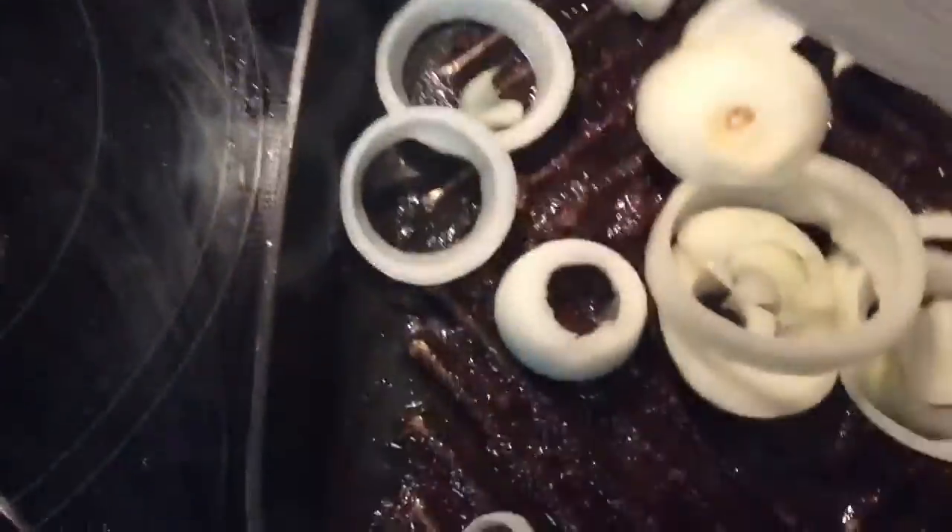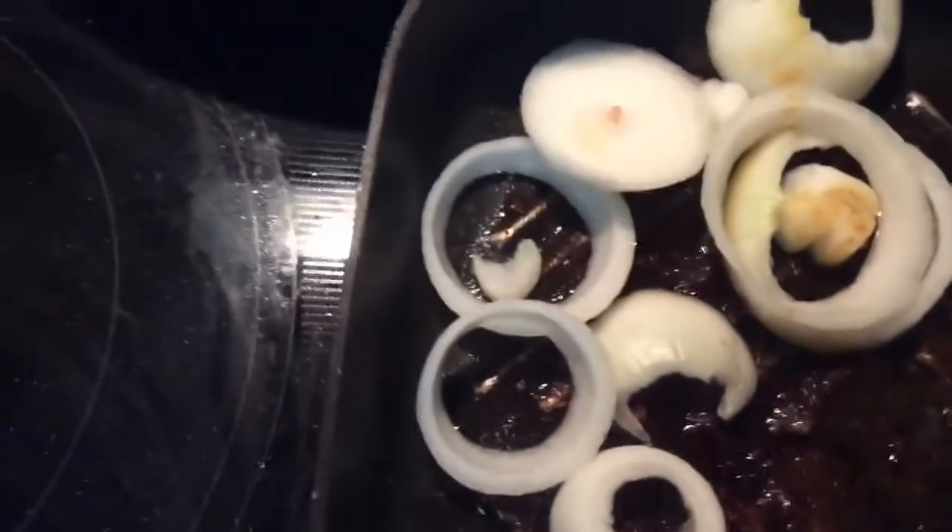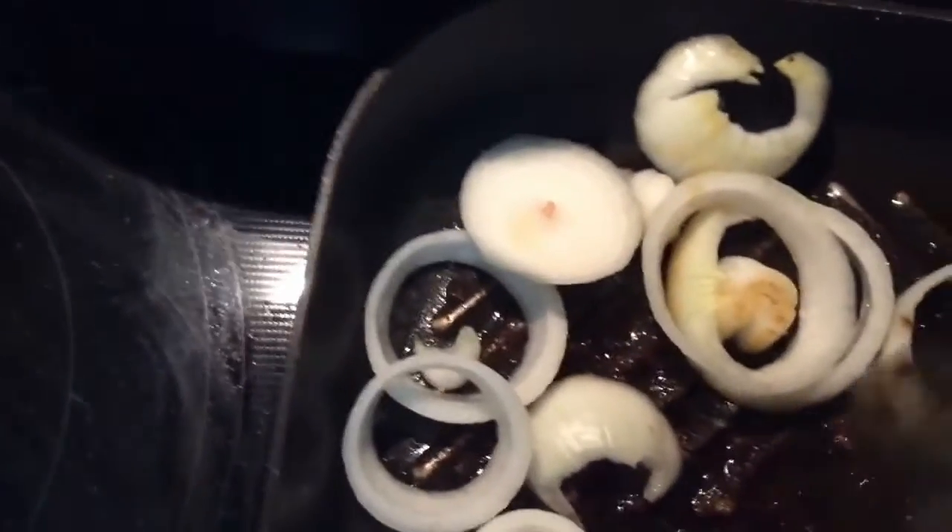You see all this goodness in the bottom of my skillet there. I have cut up some onions and I'm going to put them in there and get them all sautéed, get them all softened.